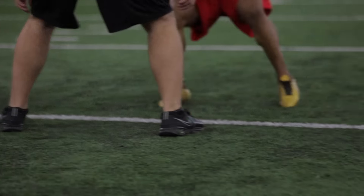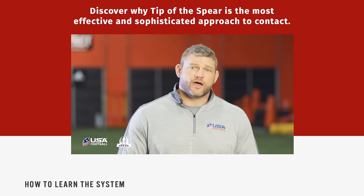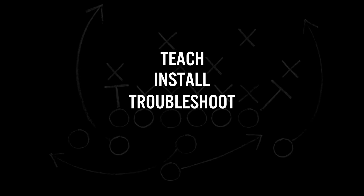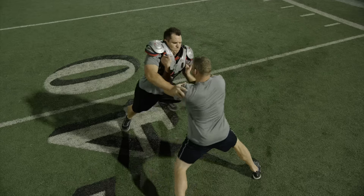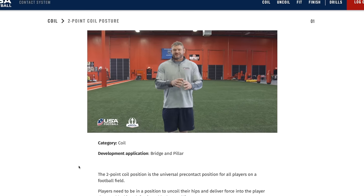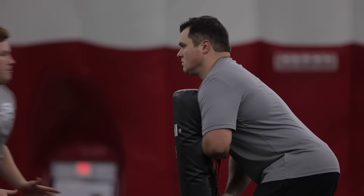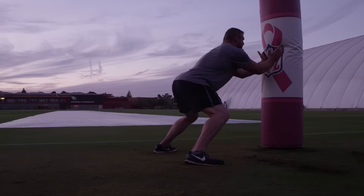The videos you're about to watch contain the best information available in the game, teaching the skills of blocking and defeating blocks from the ground up. Our level one content is broken into two libraries. The first is instructional, which provides you with the detailed coaching points and application of the techniques within it. The second is our skill development library, which provides drills designed to shape, sharpen, and polish a player's skills for contact using the bridge and pillar techniques.